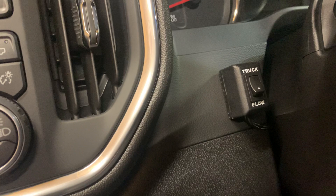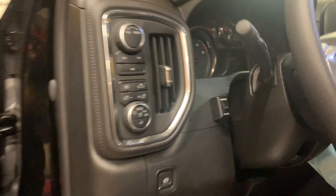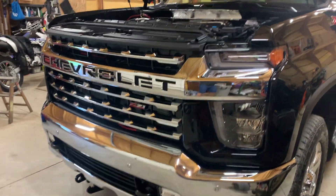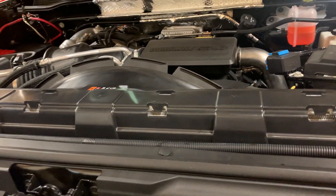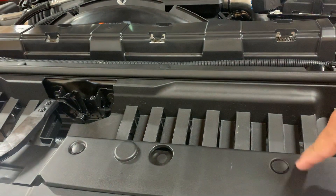There's the plug for the lights for the truck plow. One of the wires comes up into this fuse box for the power, and the other two wires are for that switch right there. You will have to take this panel right here off — about nine or ten of these clips.